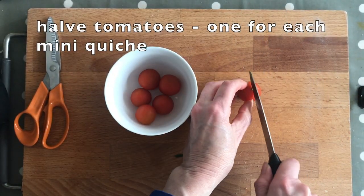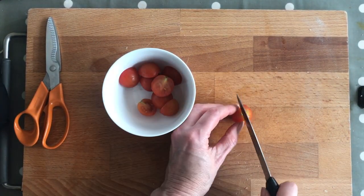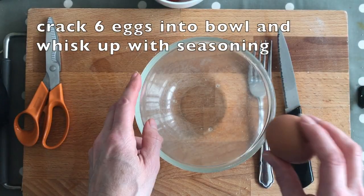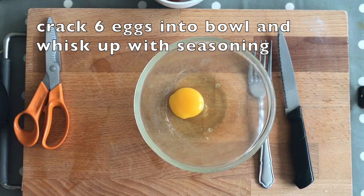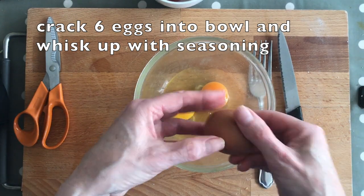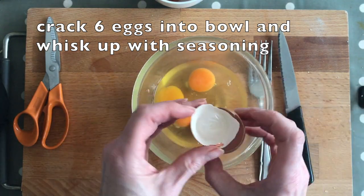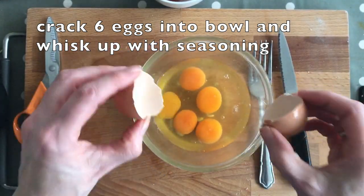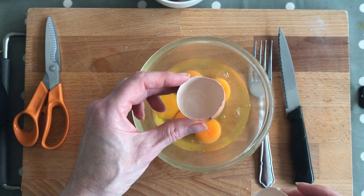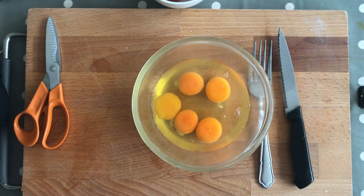With the tomatoes, we're just going to slice these in half because there'll be one in each little tortilla quiche, just to give it a bit of colour. I've got six eggs — about half an egg per tortilla. We're just going to crack all these into the bowl. It doesn't matter if you split the yolk, they're going to get whisked up anyway. Just tap it on the side, carefully prise it open with your thumbs, and make sure you don't get any shell in. If you do, the best thing is to use part of the eggshell to get it out — if you try a finger you'll never catch it.